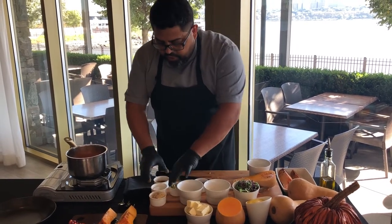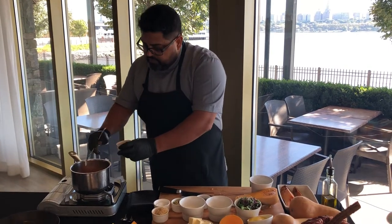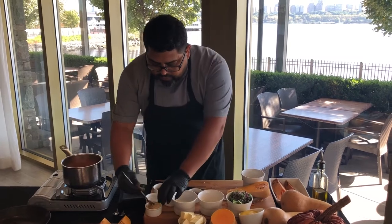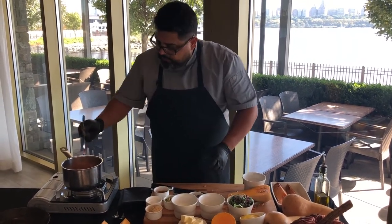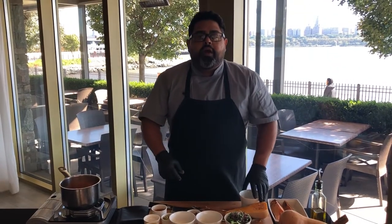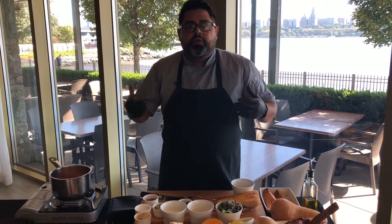Again we're gonna utilize some of the spices we had before — cinnamon, salt, brown sugar, and nutmeg. We're gonna leave that simmering around one hour to one hour and 45 minutes. Check it — when they're tender, they're ready to go into your mixer.